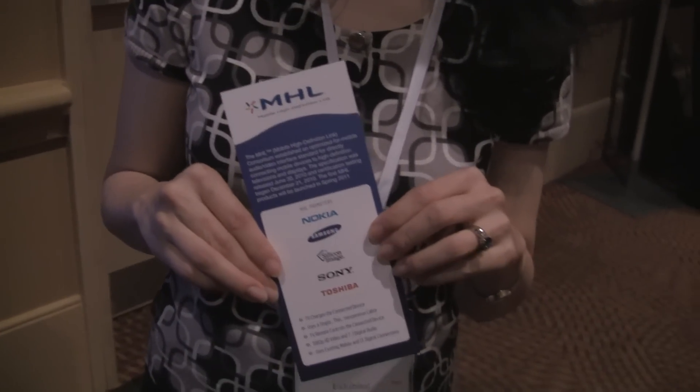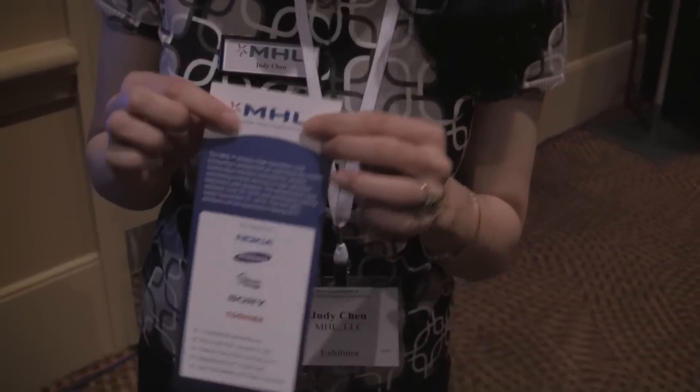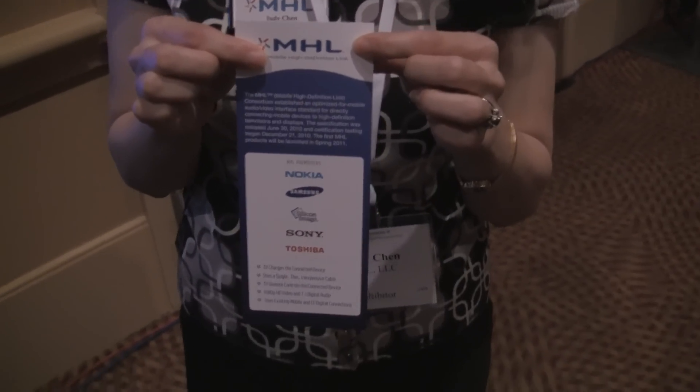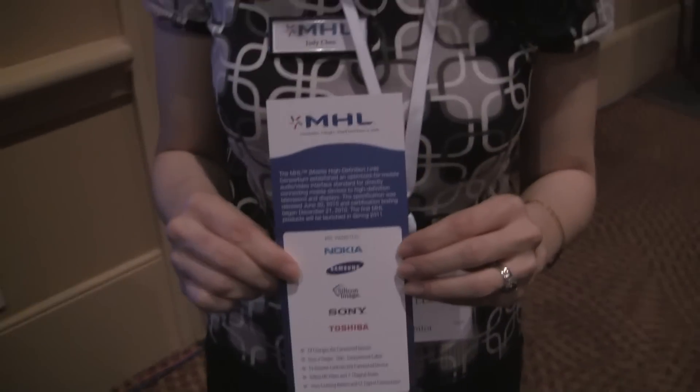And that is MHL. What do you call this technology? Mobile High Definition Link. That makes sense, that's what you're named after. MHL here at Showstoppers at TTIA in Orlando. Quentin from Fanjoy.com. Thank you, Kristen. And what was your name? Judy. Thank you so much, nice to meet you.